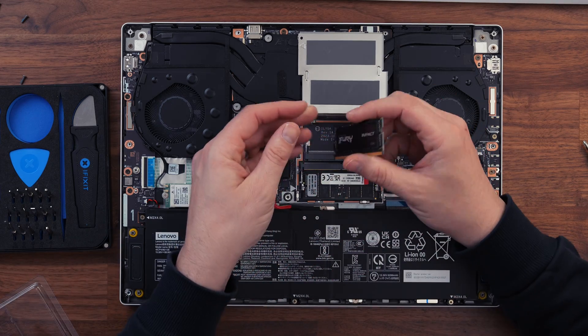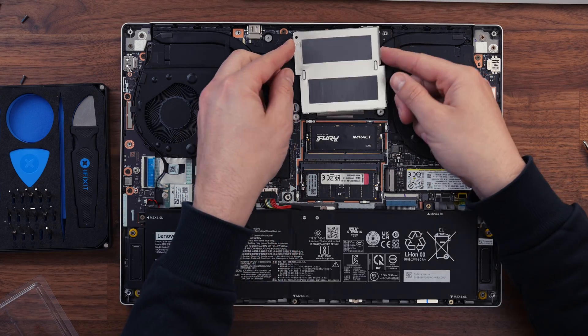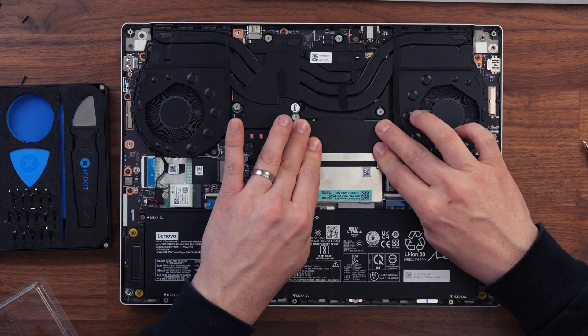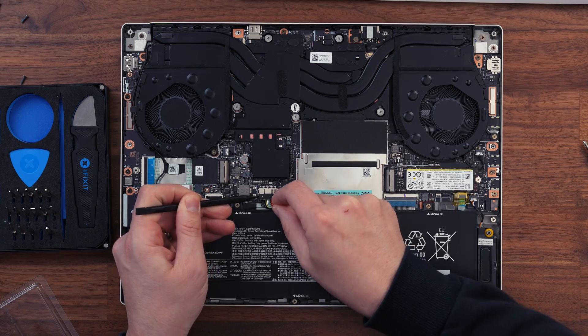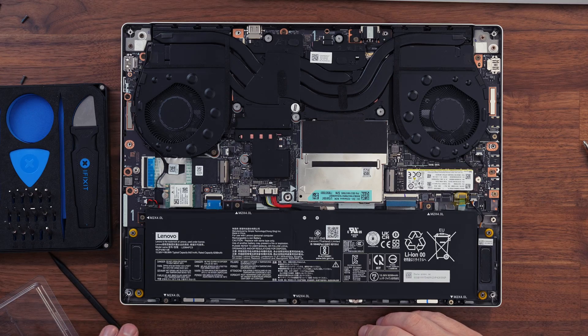Once the first stick is in, move to the other socket — it's usually the opposite orientation, so flip your RAM stick, match up the cutout to the socket, slide it in at 45 degrees and pop it in. Once both RAM sticks are installed, gently line up the metal plate and push it back down into the clips. If you're only upgrading RAM, plug the battery back in, replace the base plate, and fire it up.